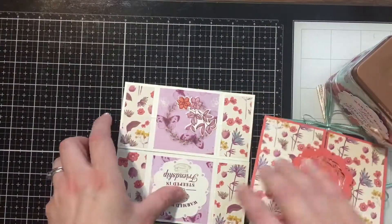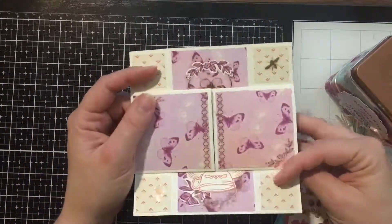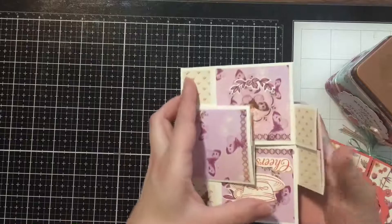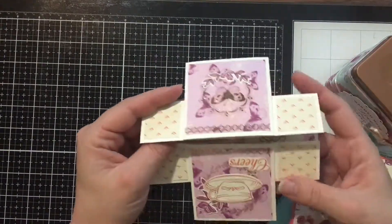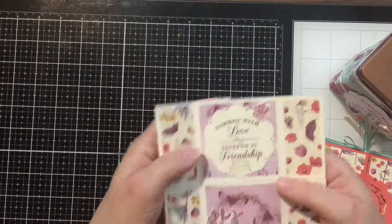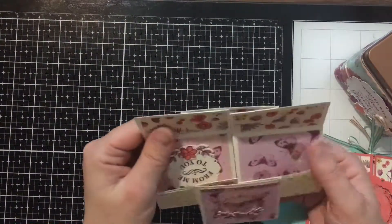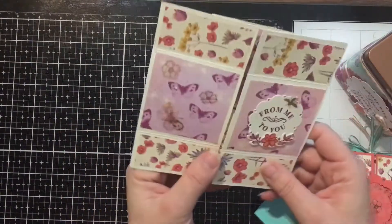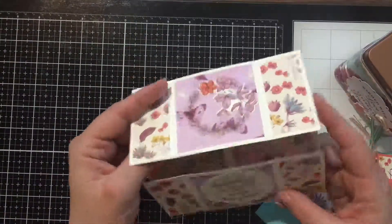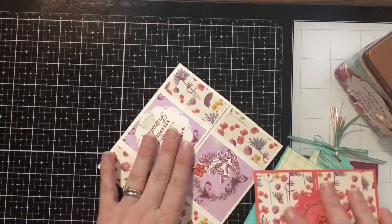This one is our wow-factor card — it's an infinity card, also called a never-ending card. It just keeps opening and opening and opening, going on and on. I think it's absolutely gorgeous and it's a really fun one that just keeps going.